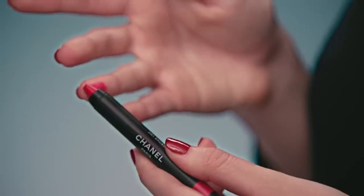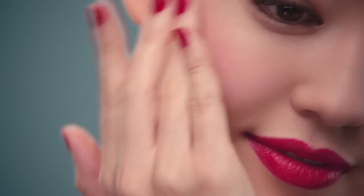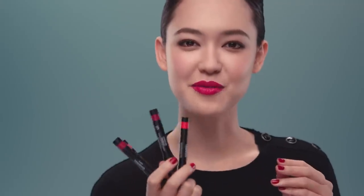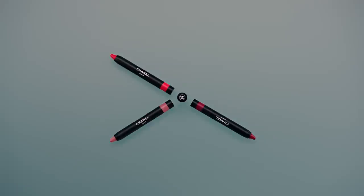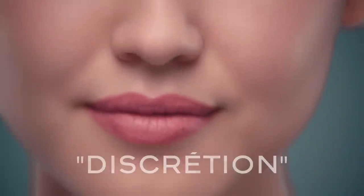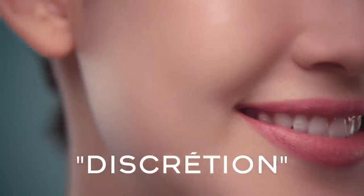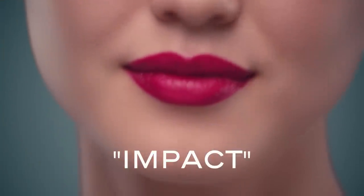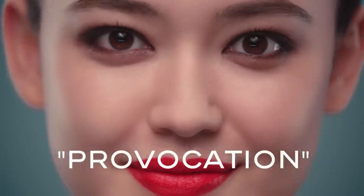Let's use it as a blush. Now let's try with the other shades. Nice, right? Ready for fall?